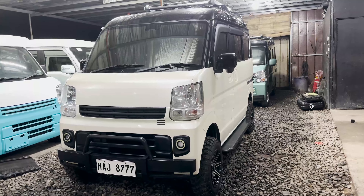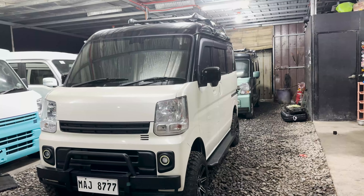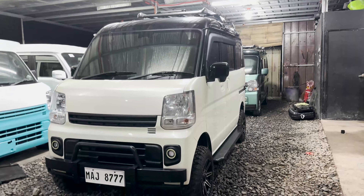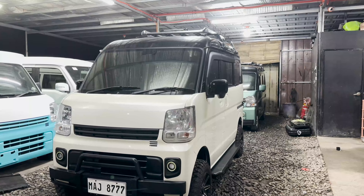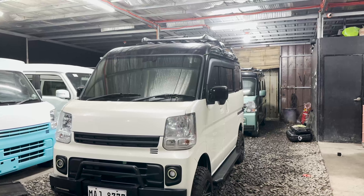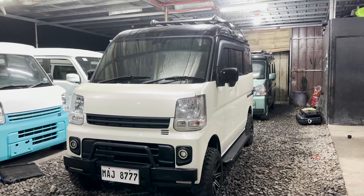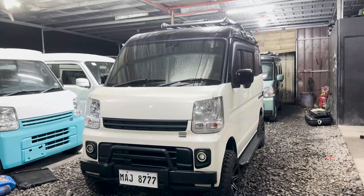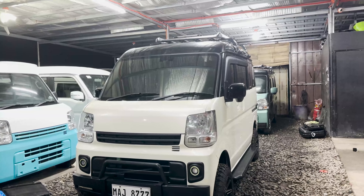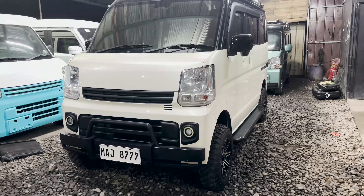Color nyo mga boss is two-tone — indicated na din po yan sa kanyang LTO registration. Yung color nyo mga boss is pearl white sa baba and sa taas is color black, so sa registration nyo is white and black yung nakarehistro. Power window and power mirror, all power po siya kasama sa likod mga boss.